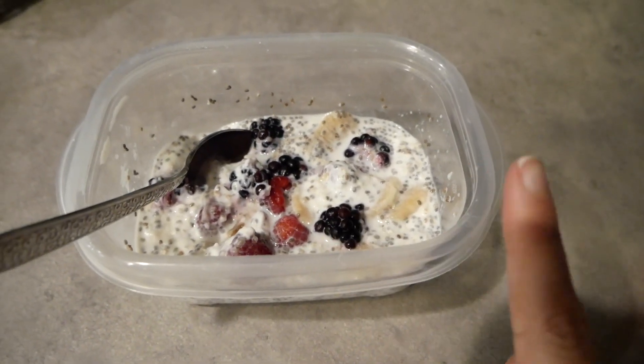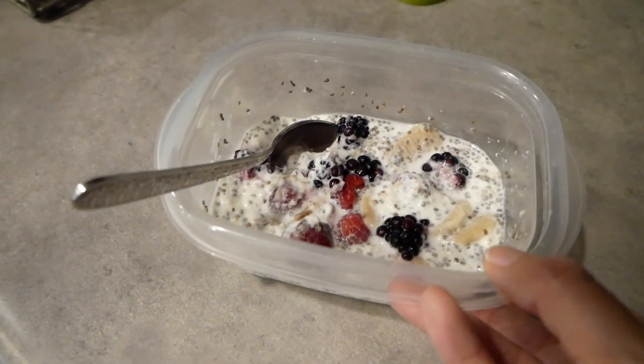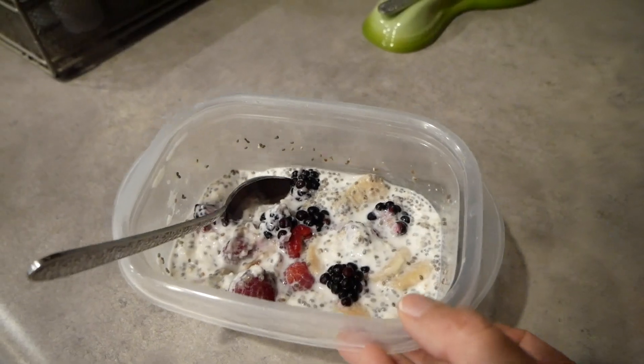It's really yummy and a good alternative if you're tired of always eating eggs for breakfast. And once I start cutting back more calorie-wise, I'll probably just go back to eggs.